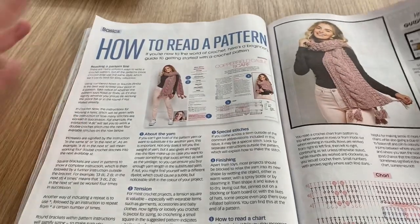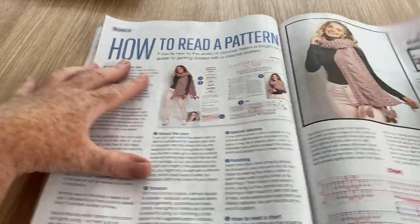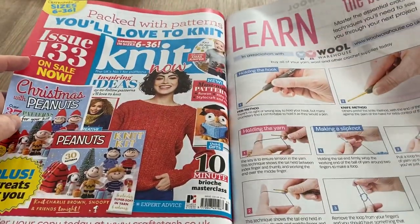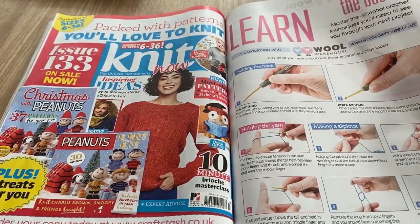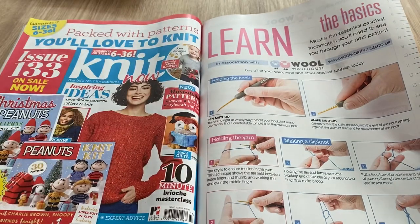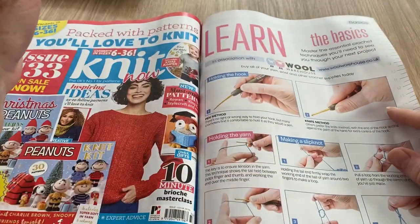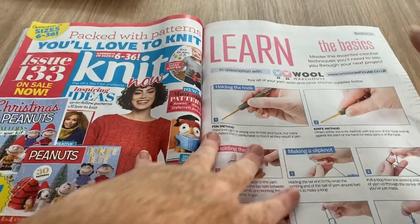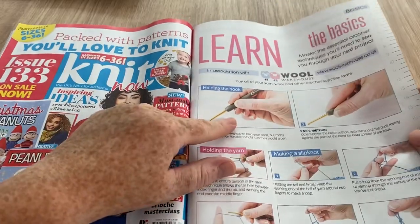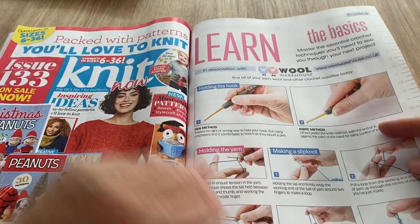How to read a pattern — I like the fact that when they do this they always pick something a bit difficult from their magazine, like this cable scarf, and they show you the chart and how to do it. Then we've got the basics of holding your hook and yarn. I always take real offence to the idea that there's only one way to hold it — at least they're showing both ways in this one. I keep seeing so many people saying they've got pain in their hands, shoulder or elbow, and I think switching your hold can really help. This way — the pencil grip — there's a lot less pain involved.